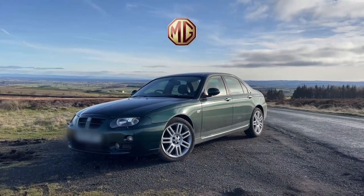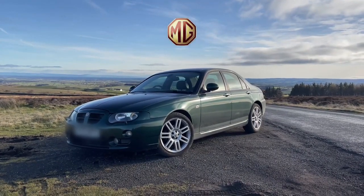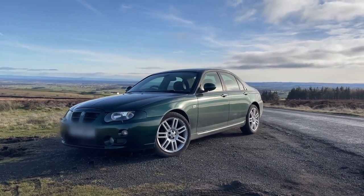Welcome to the video. Today we're talking about six months of ownership of the MG ZT. I've previously done a video about it — if you're new, have a look at that video on my channel first, then come back to this one.